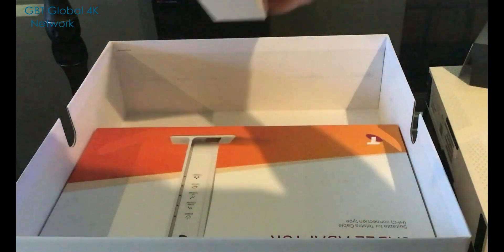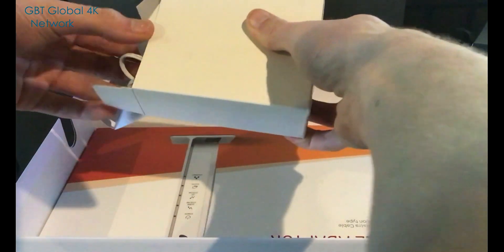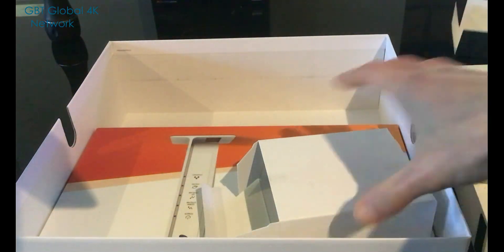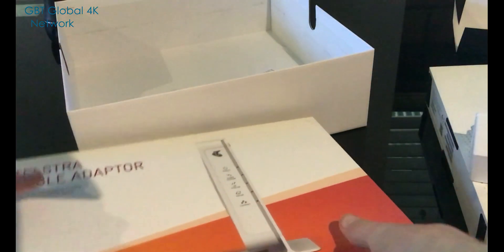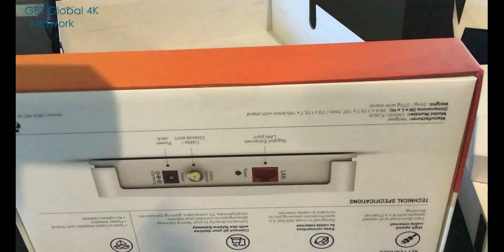I'm assuming the power supply will be in here. There should be two of them — one for the actual smart modem and one for the cable one. All the power stuff should be in here.